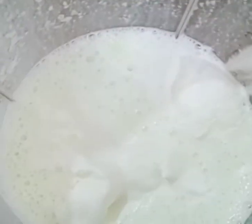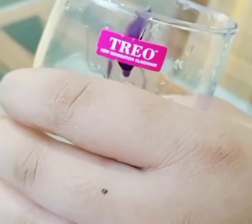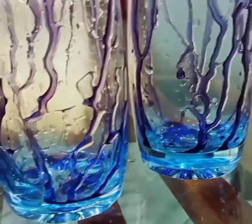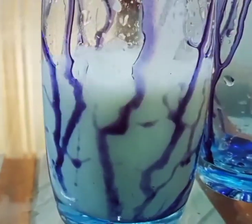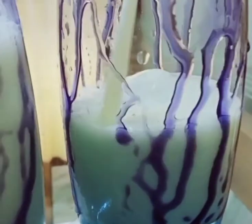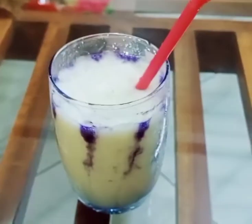We put a teaspoon on the ice cream and put it on the ice cream. This is the juice. I took the spoon to get the juice. I put the juice in my glass and in the drink.